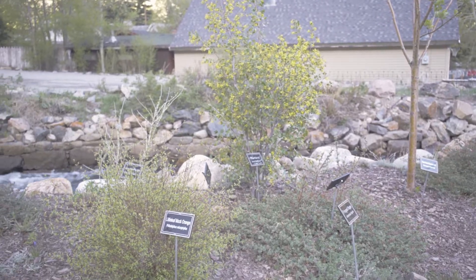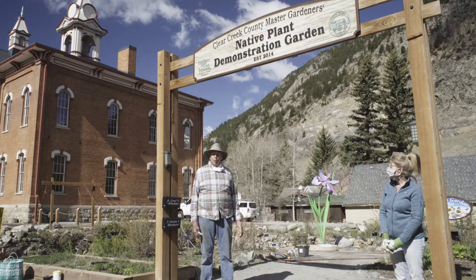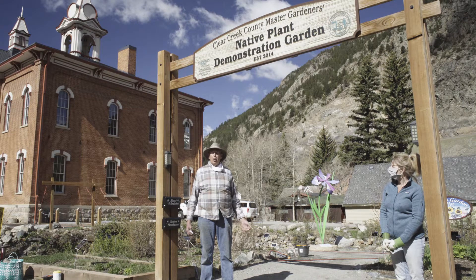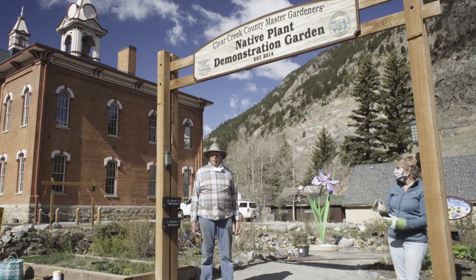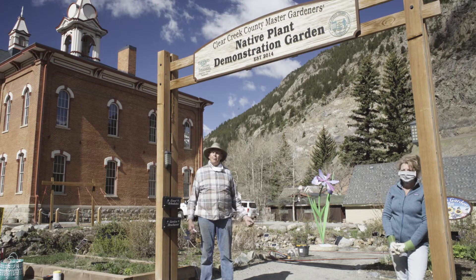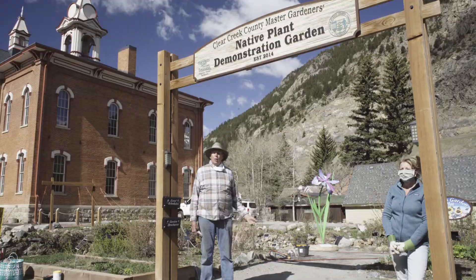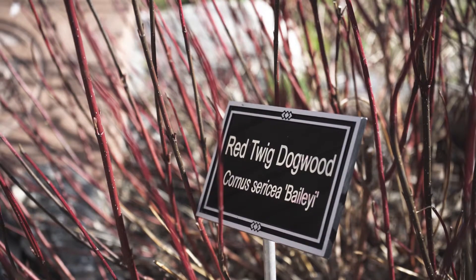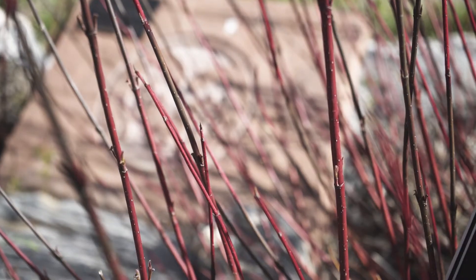Today we wanted to focus on perennials that are native to Colorado, because this particular variety has a tendency to require less water, less fertilizer, and generally less attention. However, that being said, they do better if they're watered and fertilized and pruned. Today we would like to focus on pruning the red twig dogwood to make the plant more vigorous and keep it looking vital and green and lovely during the summer.